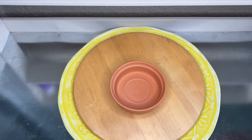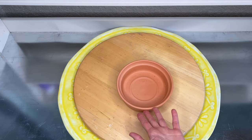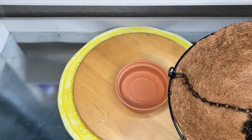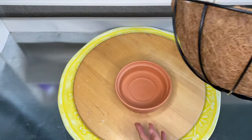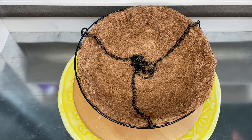So this is my setup here. I have my lazy Susan that I always use, and here is the bottom saucer of my terracotta pot. Since the bottom of the hanging basket is not flat, I'm going to sit it on the saucer so that it wouldn't wobble when I plant the plants in here.